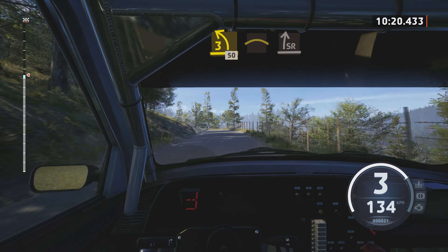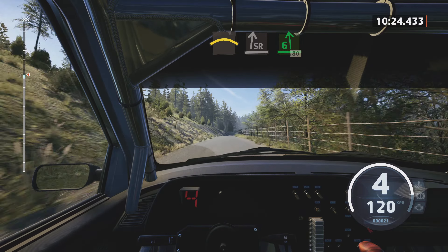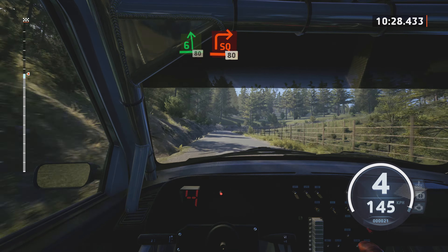3 left, short, 50. Crest, and slide right, half long, tightens. Into 6 left, over crest, slowing, 80.